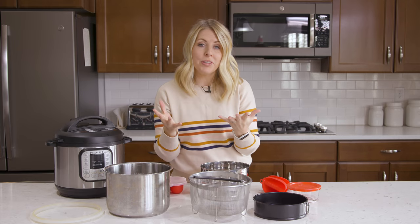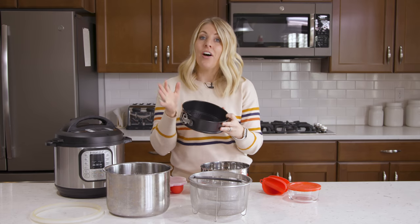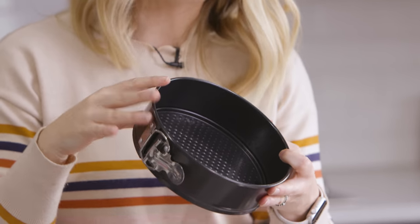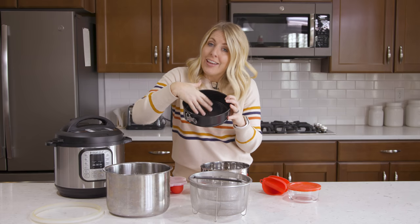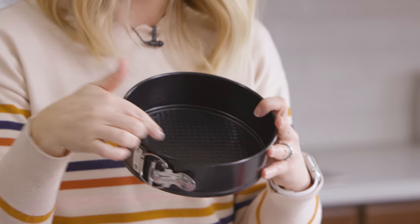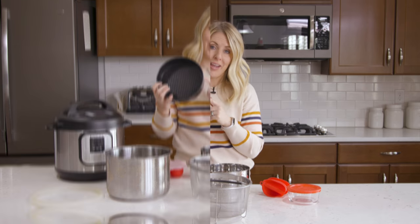Number three — one of the most popular things to make in your Instant Pot is a cheesecake, but you need a springform pan to make it. They have all kinds and sizes on Amazon. You just want to make sure the springform pan will fit inside your Instant Pot, so make sure it's a six inch or seven inch. You don't always have to make cheesecake — you can make brownies, my sister made a giant cookie which was amazing, you could also put lasagna in here.